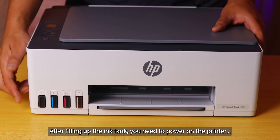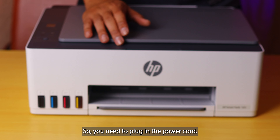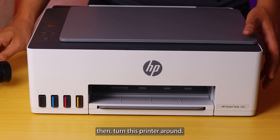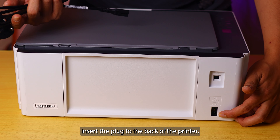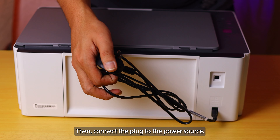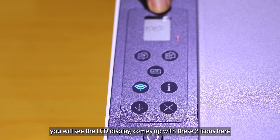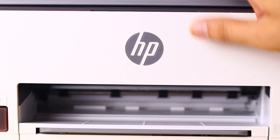After filling up the ink tank, you need to power on the printer in order to install the print head. Plug in the power cord — select the power cord suitable for your region; for my case I am using a UK plug. Take out the plug, turn the printer around, insert the plug into the back of the printer, then connect the power plug to the power source. Once connected, turn on the printer. Once the printer turns on, you will see the LCD display come up with two icons, meaning the printer is pending for installation.